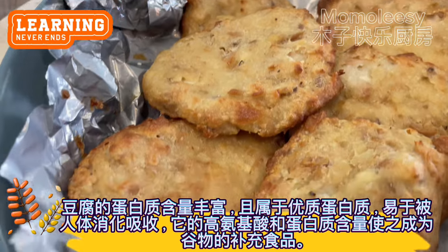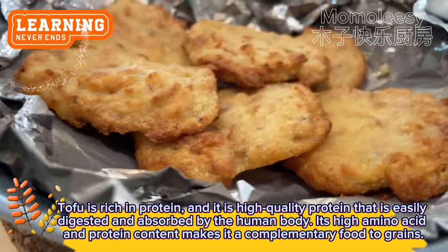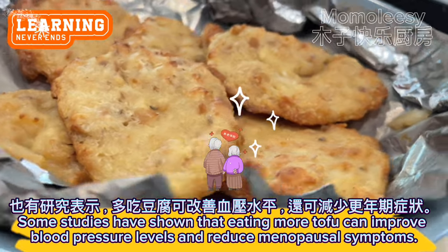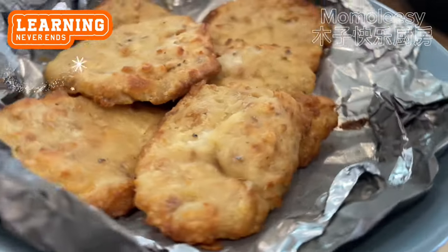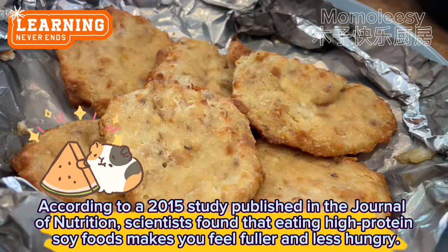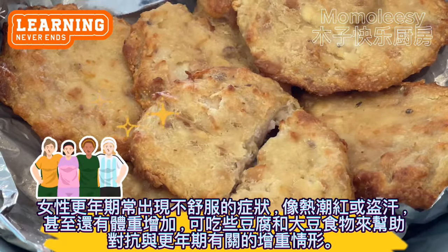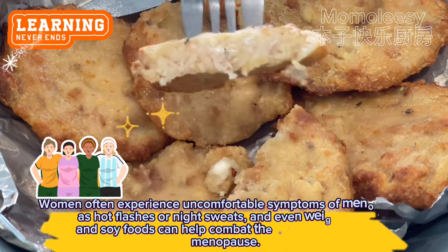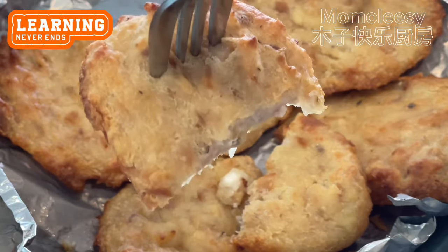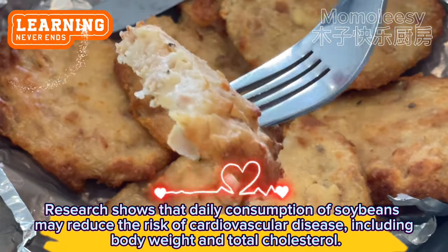Tofu is rich in protein — high-quality protein that is easily digested and absorbed by the human body. Its high amino acid and protein content makes it a complementary food to grains. Some studies have shown that eating more tofu can improve blood pressure levels and reduce menopausal symptoms. According to a 2015 study published in the Journal of Nutrition, scientists found that eating high-protein soy foods makes you feel fuller and less hungry. Women often experience uncomfortable symptoms of menopause such as hot flashes, night sweats, and weight gain — eating tofu and soy foods can help combat the weight gain associated with menopause. Research shows that daily consumption of soybeans may reduce the risk of cardiovascular disease, including improvements in body weight and total cholesterol.